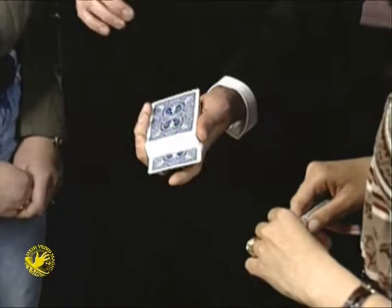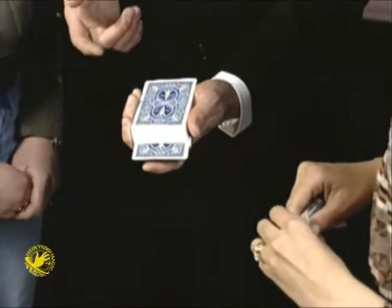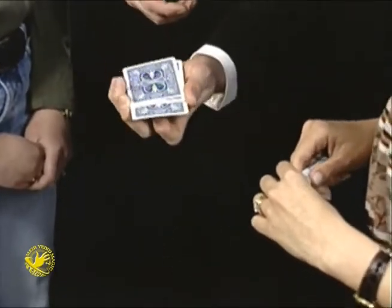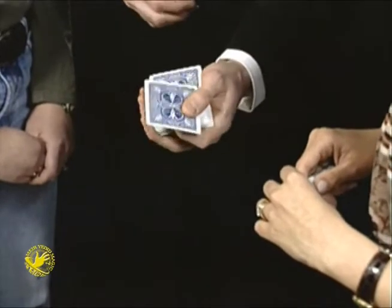Now, sticking out near the bottom, and I'm going to do this really slowly so you can see it. Keep your eyes on the cards sticking out. If I give the cards a gentle shake, it jumps up to about the middle from near the bottom. Give the cards another shake, it jumps up to near the top. Give the cards one last shake, it jumps up so it is the top with your initials on it.